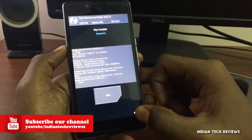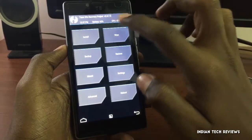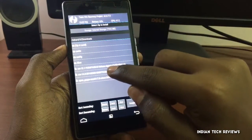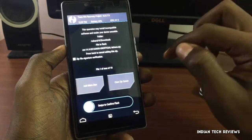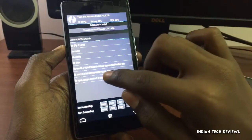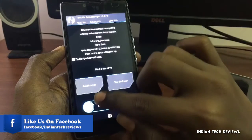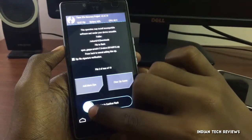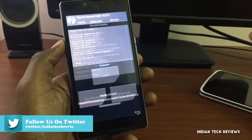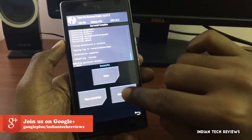Now tap on Back twice, then tap on Install. Select the CyanogenMod ROM — cm14 Nougat — and then add the GApps zip file. Swipe to install the ROM. It's going to take some time to install.